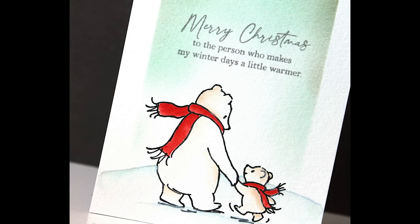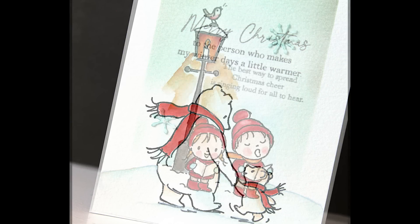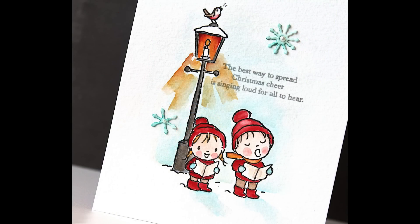These stamps are very versatile — you can use them for Christmas cards, winter cards, birthday, winter birthdays, kids cards, and thank you cards. So I'm just really excited to be sharing this video with you today.